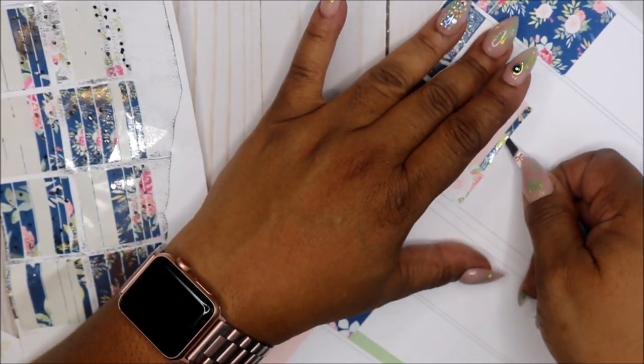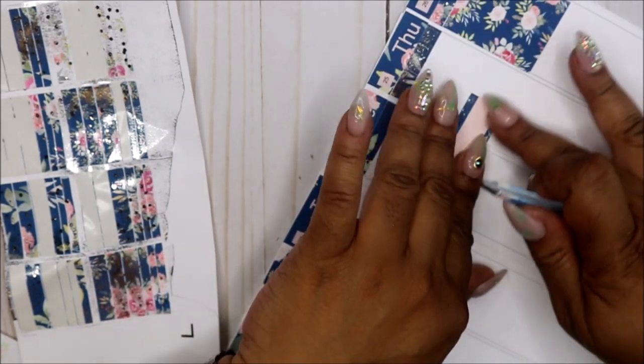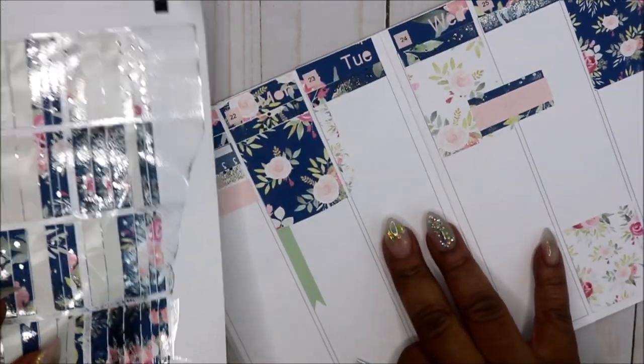If I get the foiling down I'm gonna foil my monthly kit so they'll match when I get my Nikki Plus Three kit.